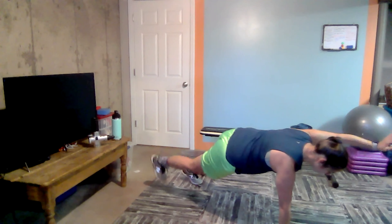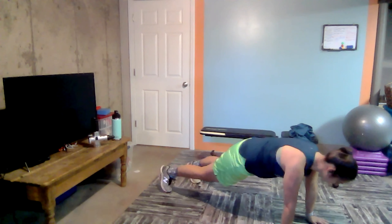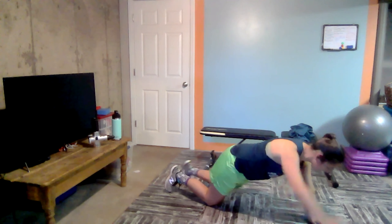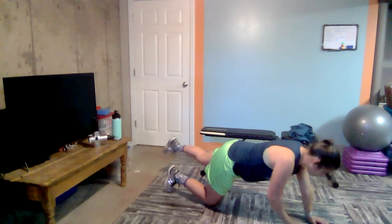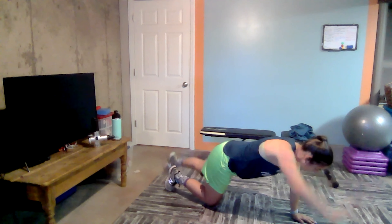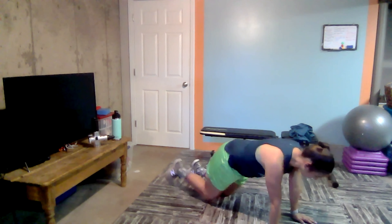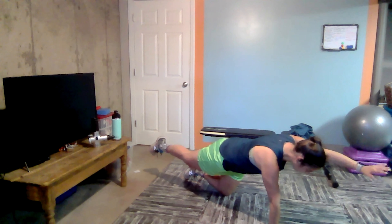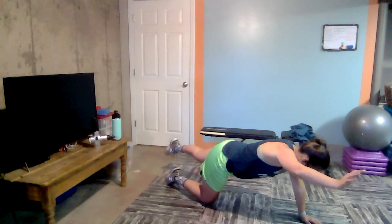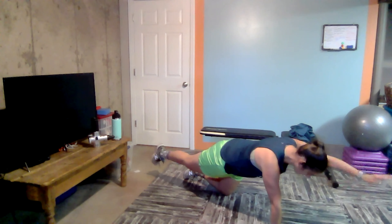Hold. And down. Slow, slow, slow. Opposite side. Modification is always dropping down to the knees. We do want to make sure that hand is located underneath the shoulder. And put that side down. Back and forth here. Squeeze. Make sure that belly button is to spine. And down. Keep going. Nice job, guys. And down. And we're going to pulse here. So while you're up here, squeeze up, back to starting. Up, back to starting.